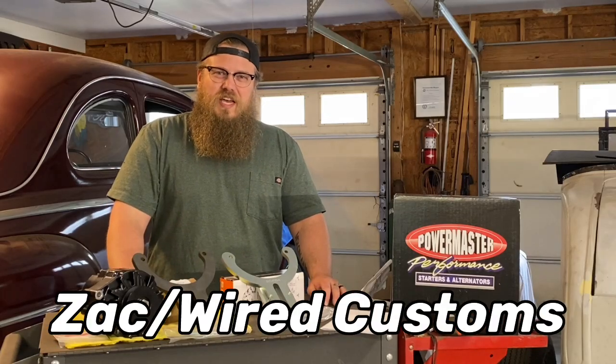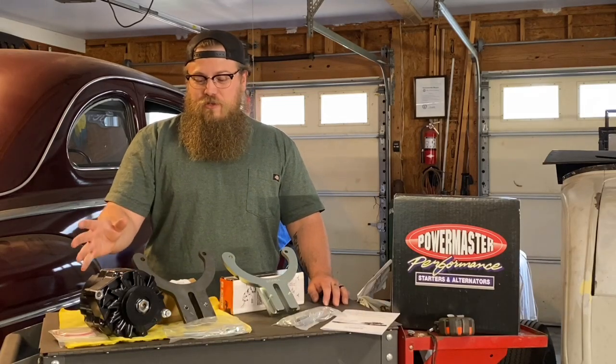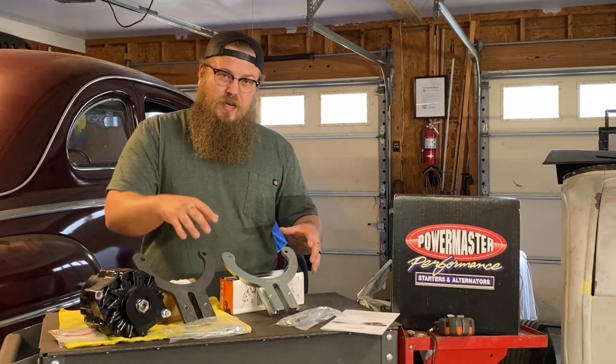Hey guys, welcome to my garage. I am Zach with Wired Customs. Today I'm going to show you how to pick the right alternator and setup for your flathead Ford.